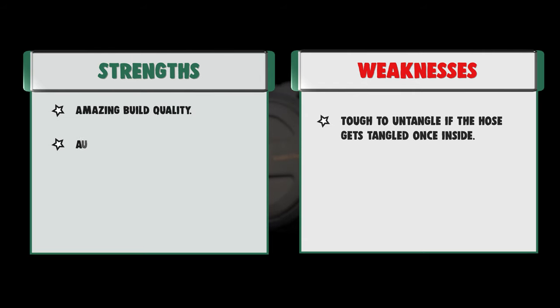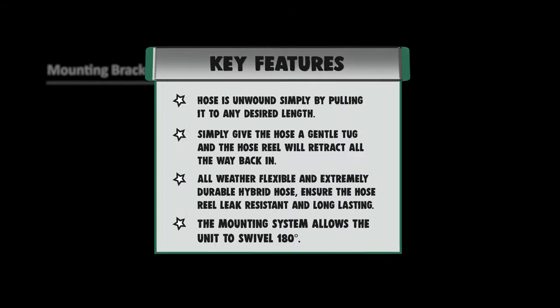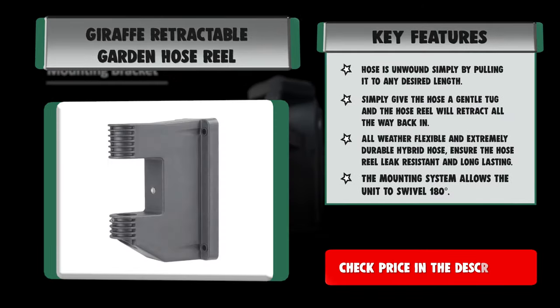Strengths: amazing build quality, auto-track mechanism, it looks and feels premium, and features an aluminum double-seal water system. Weaknesses: heavy, and tough to untangle if the hose gets tangled once inside.